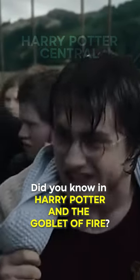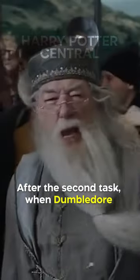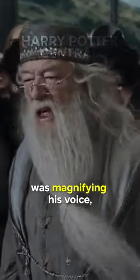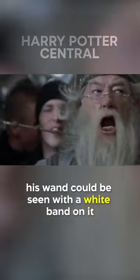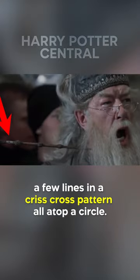Did you know in Harry Potter and the Goblet of Fire, the mark for the Deathly Hallows makes an appearance? After the second task, when Dumbledore was magnifying his voice, his wand could be seen with a white band on it that bears the mark of a straight line atop a few lines in a crisscross pattern, all atop a circle.